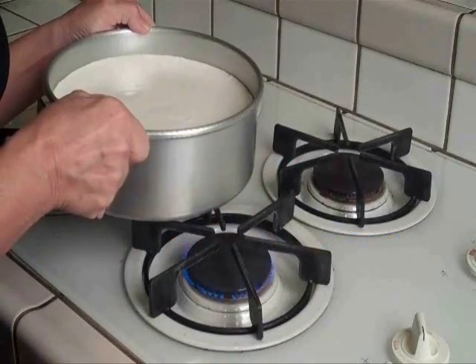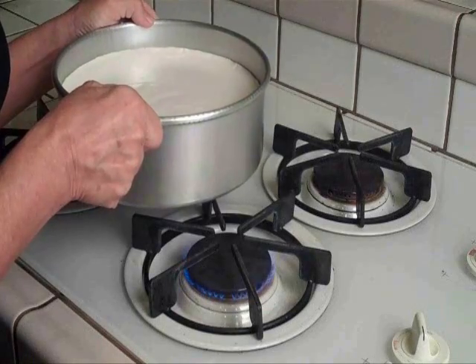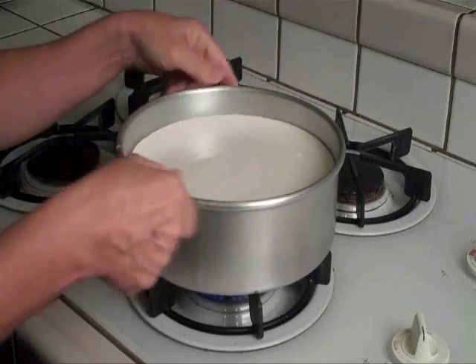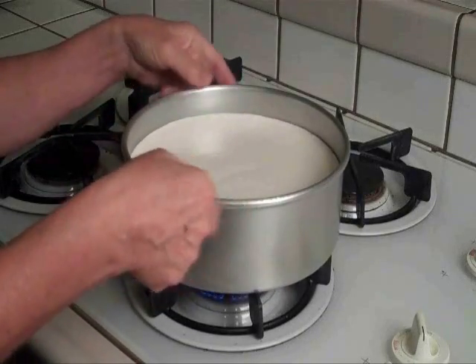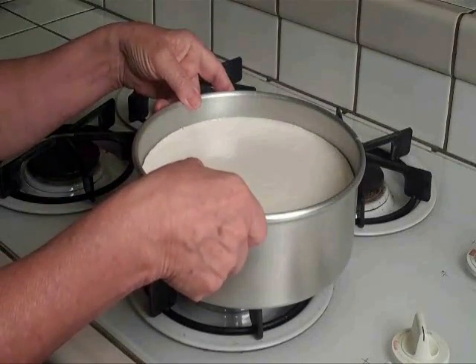I use a medium-hot gas flame and set the cheesecake directly on top of the burner. I twist the cheesecake over the burner about 10 to 15 seconds, warming the sides and the bottom of the pan just enough to loosen the cold butter. And that's it — step one.